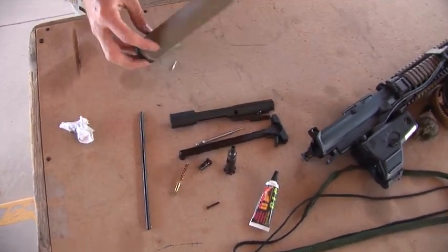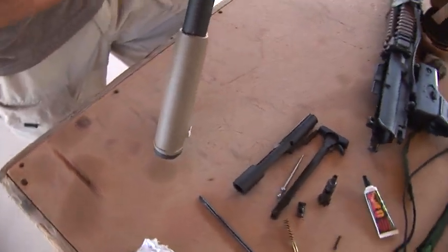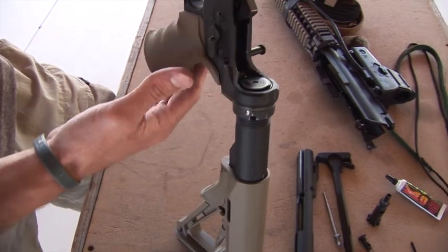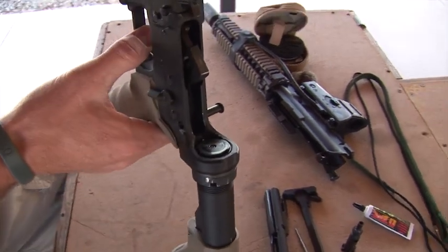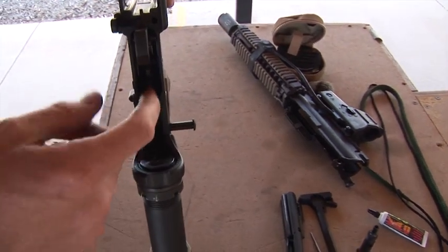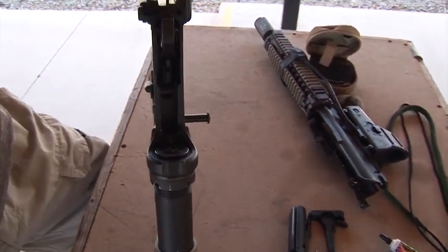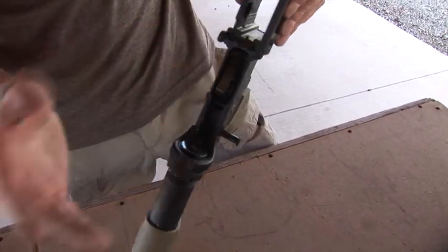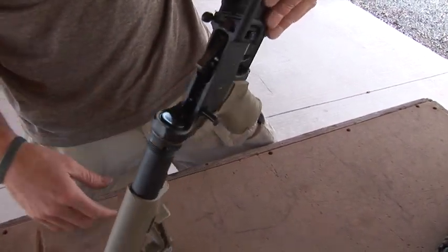Now let's go into the trigger group here. This usually doesn't require a whole lot of cleaning — you don't have to clean it every time. Usually what I do is just put it on fire, let the hammer fall, get in there with a Q-tip for a quick wipe down. Nothing too serious. Then just push it down and put it back on safe.